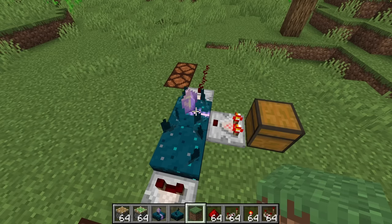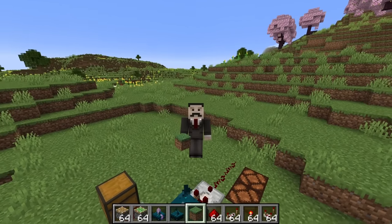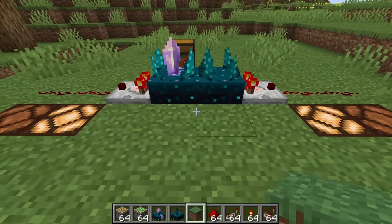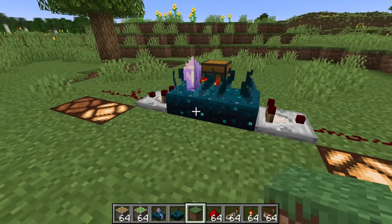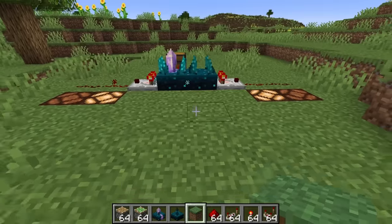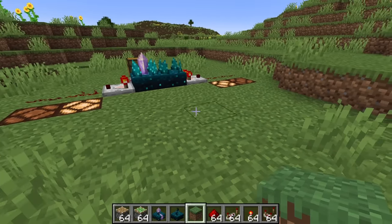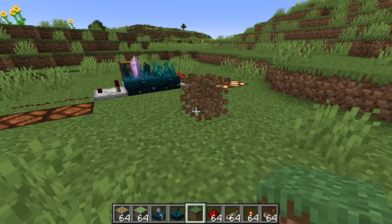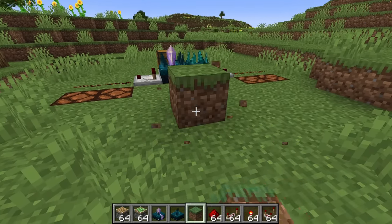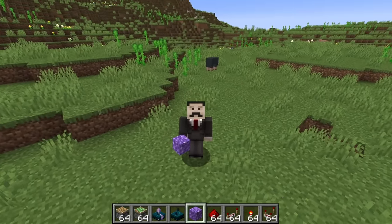It's the calibrated part that's interesting, because we can choose what sounds the skulk sensor is listening out for. We do that by running a signal strength into the side that matches the signal strength it would output, dependent on sound. A skulk sensor normally outputs a redstone signal strength of one when a player is walking around, and I've got a signal strength of one running into the side of this calibrated skulk sensor, which means it will only listen to the sound of walking and not detect anything else, like blocks being placed.